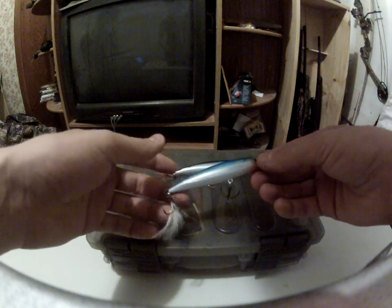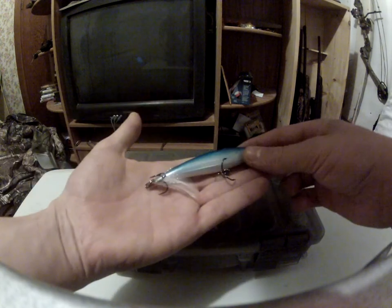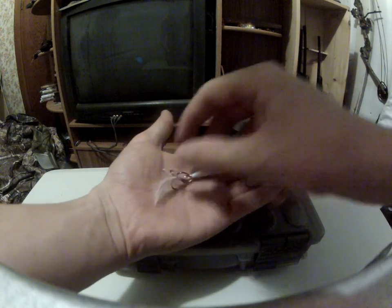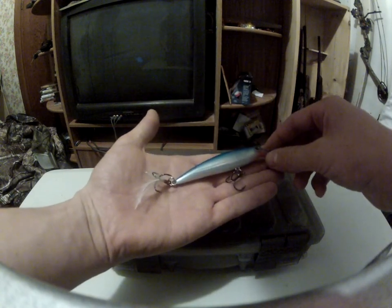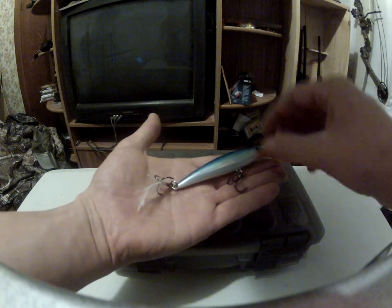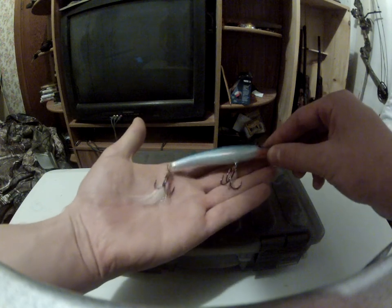This bait itself is like 7/16ths of an ounce, 4 inches long. This little flicker tail is a wicked nice feature because when it suspends, after you've got a couple jerks, that tail will just flicker around down there, and it attracts fish like crazy.